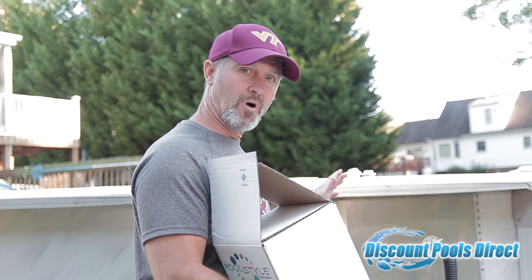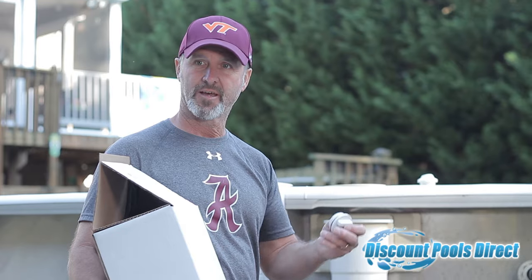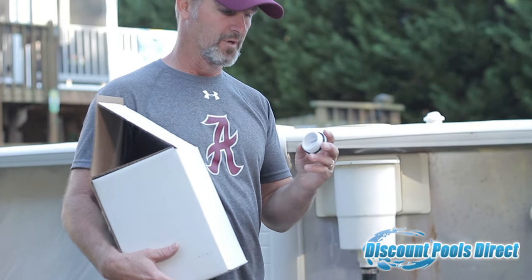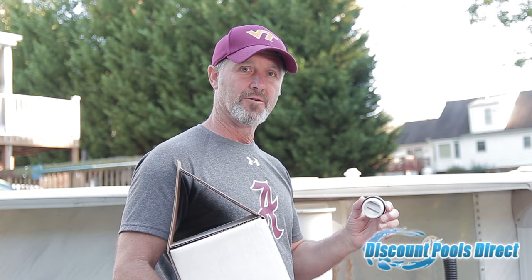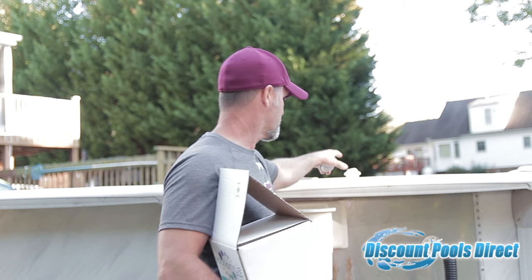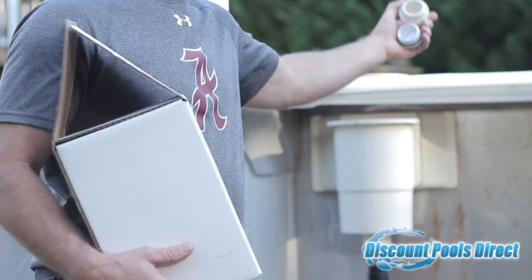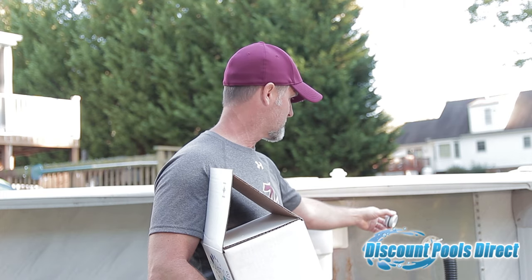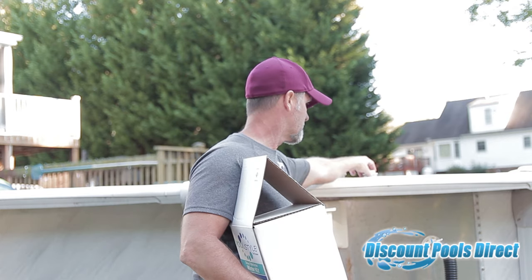After your water level is right, you want to install a winter plug if you don't already have one. It's a PVC inch-and-a-half plug — just tell them you need it for an above-ground pool. This plug goes into your return fitting or jet on the pool. I've already unscrewed the eyeball fitting from the inside of the pool wall and will screw this plug in, which shuts off the flow of water to the sand filter.